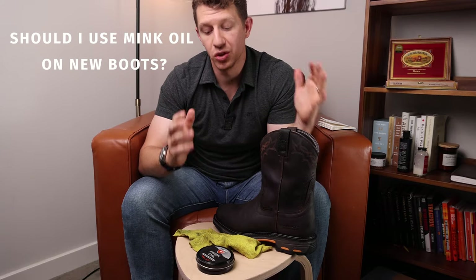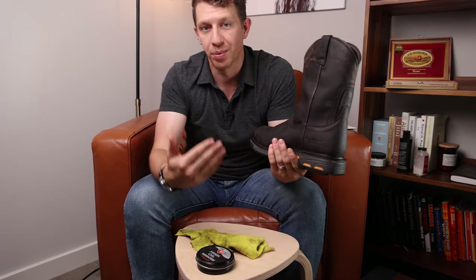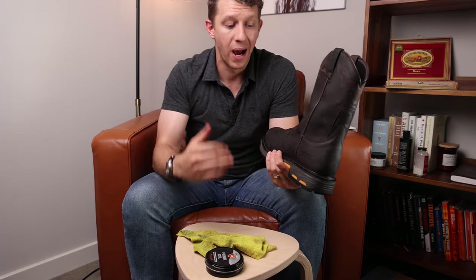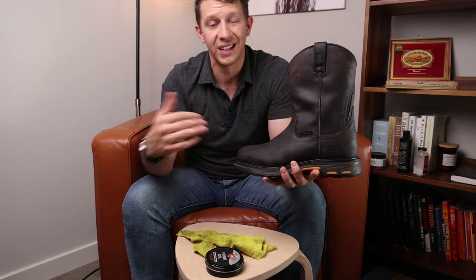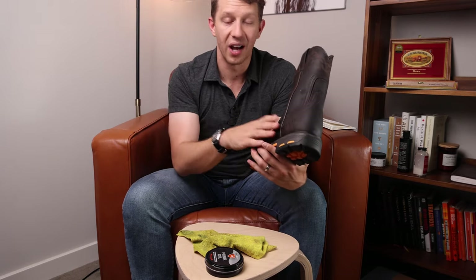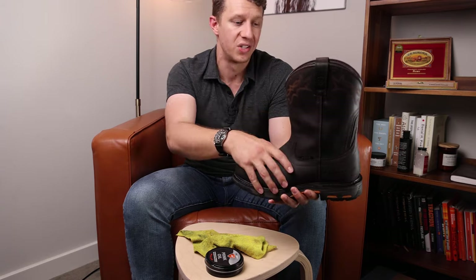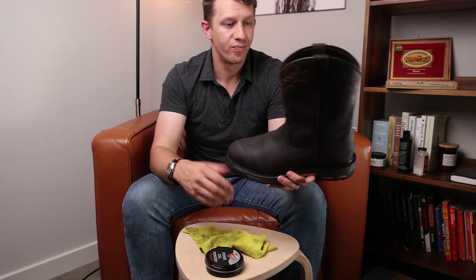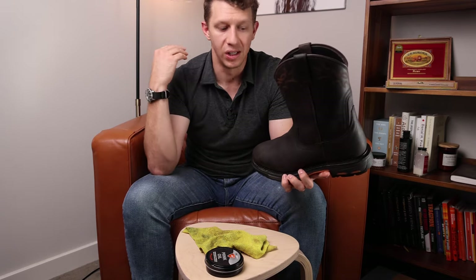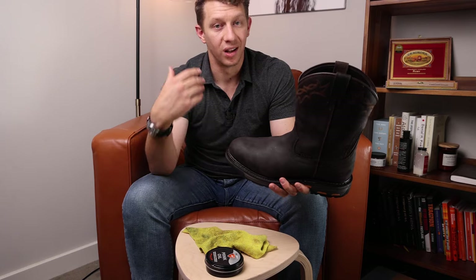A lot of guys ask: should I use mink oil on my brand new work boots before I even take them out into the field? It really comes down to your preference. Mink oil right off the bat on a new pair of boots is going to help with longevity a good amount. And if you don't mind the darkening of the leather, then I think it's a good idea — you get the extra waterproofing, so if you're walking through mud or puddles, you're not exposing the leather or the stitching to moisture, which can rot out the stitching and saturate the leather. The second benefit of using mink oil on top of waterproofing is that it also helps soften up the leather, so you're going to break in your boots a lot faster.